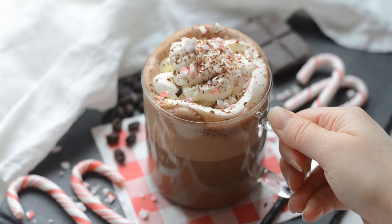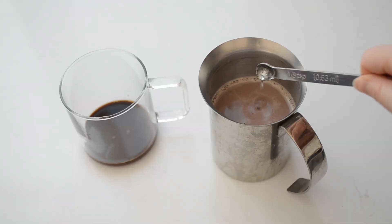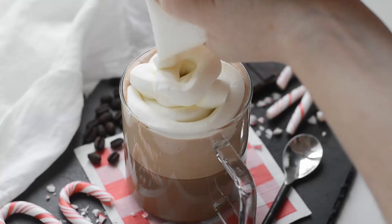If you love the Starbucks peppermint mocha but you don't love the price tag or having to make a coffee shop run every time you fancy one, I've got good news for you. This is a Starbucks drink that's actually fairly simple to make at home, and I'm going to walk you through the steps.